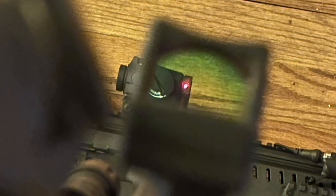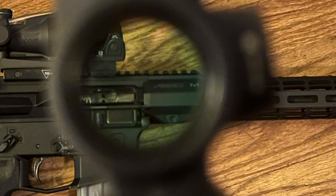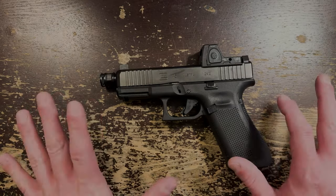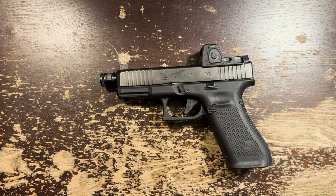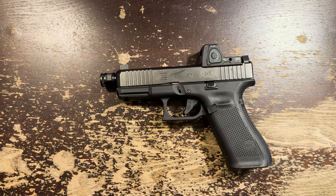Don't take my word for it — let's look at some pictures and compare it to the Aimpoint T2, a Holosun, and an MRO. As you can see, by far the RMR is the worst of the bunch. All red dots have problems, even the extravagantly expensive Aimpoint T2, but the question is to what degree relative to other options. The RMR has these problems perhaps the worst of any optic I've seen. The zoom is almost amazing — there is so much magnification from this lens. It may also bother you that you have to remove the optic from the mount, thereby disrupting your zero to change the battery. But because the battery life is so long, I'm not personally bothered by this.